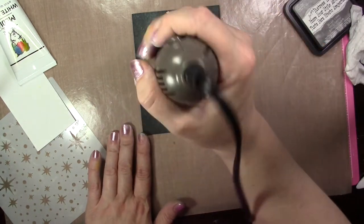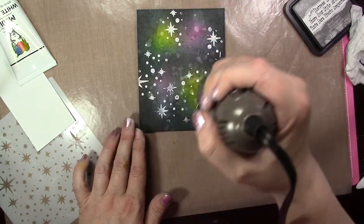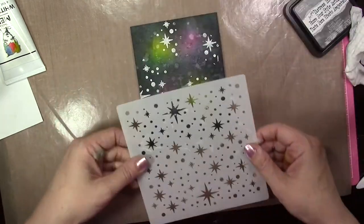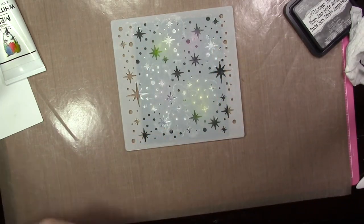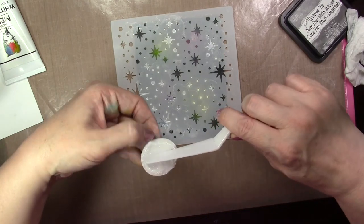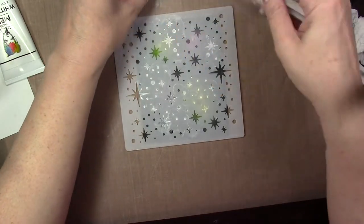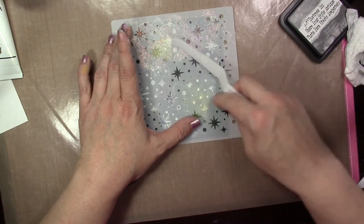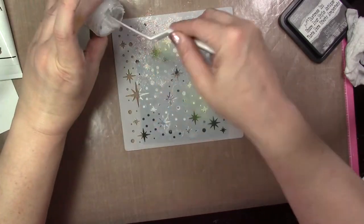Once that's dry, I'm going to add my stencil over it again, and this time I'm going to match it up right over those stars I did with the white gesso. I'm laying it right over the stars, matching it up, and then using some clear glimmer paste that just has glitter in it. I'm going to cover the entire stencil — that's going to add clear glitter stars to the open spots and add glitter over the white gesso areas. This actually comes out looking very cool, so make sure you stay tuned when we introduce the stamp set later in the week to see what the full card looks like.